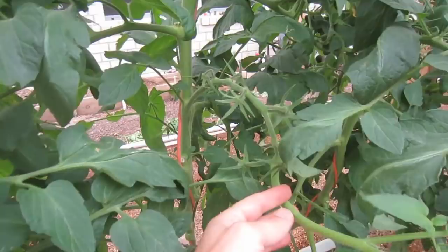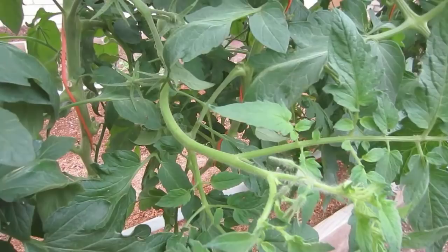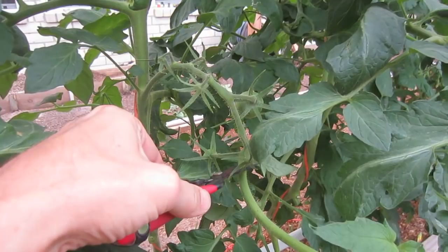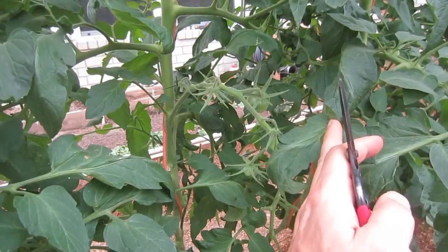I'll show you that here in a second, but here's another sucker. We have tomatoes growing out, and then we've got another branch growing out of here, and then you can see some more fruit blossoms here. You want to remove that sucker also. Just come in here, just cut past the last fruit, and remove that sucker.